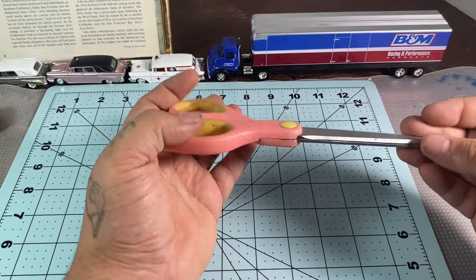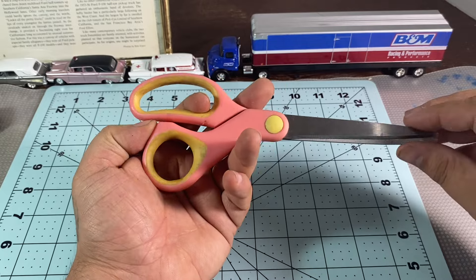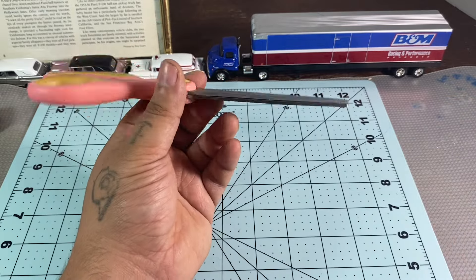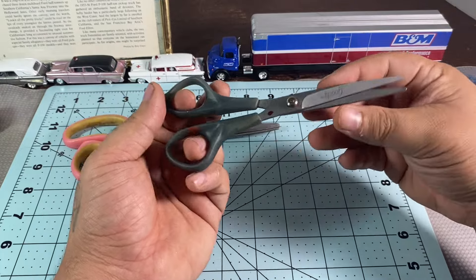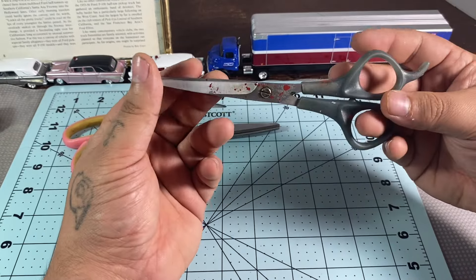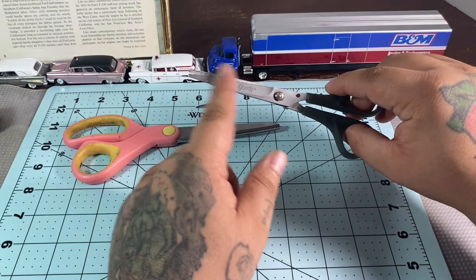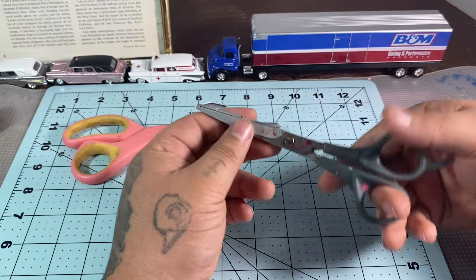Another thing you're going to need is a pair of scissors — to cut your decals and to cut your model bags open. Here are some standard scissors, and then there are these thin ones, which are like hair cutting scissors. These thin scissors are good for getting in between bigger decals and cutting those smaller ones out.